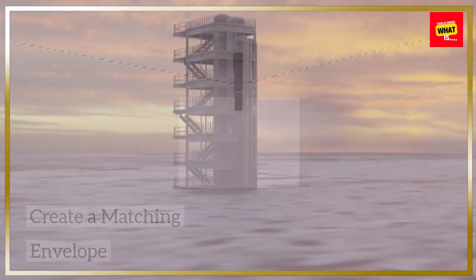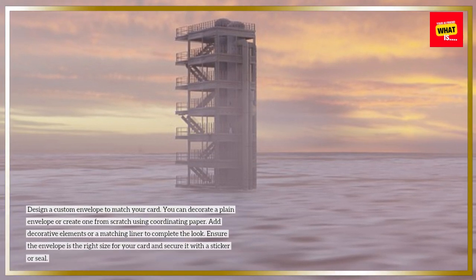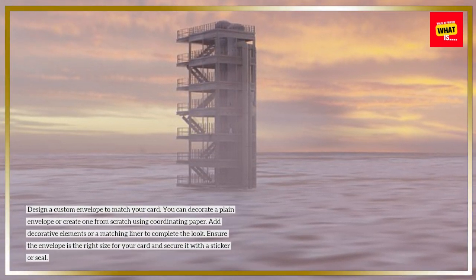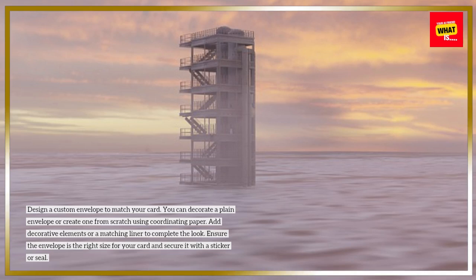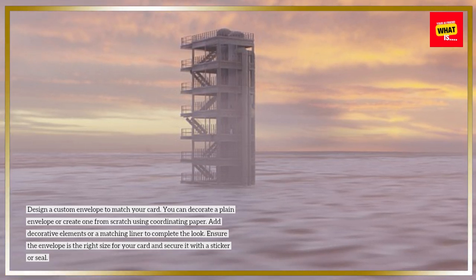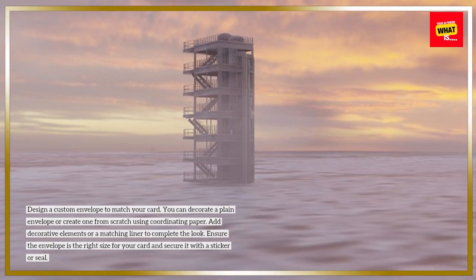Create a Matching Envelope: Design a custom envelope to match your card. You can decorate a plain envelope or create one from scratch using coordinating paper. Add decorative elements or a matching liner to complete the look. Ensure the envelope is the right size for your card and secure it with a sticker or seal.